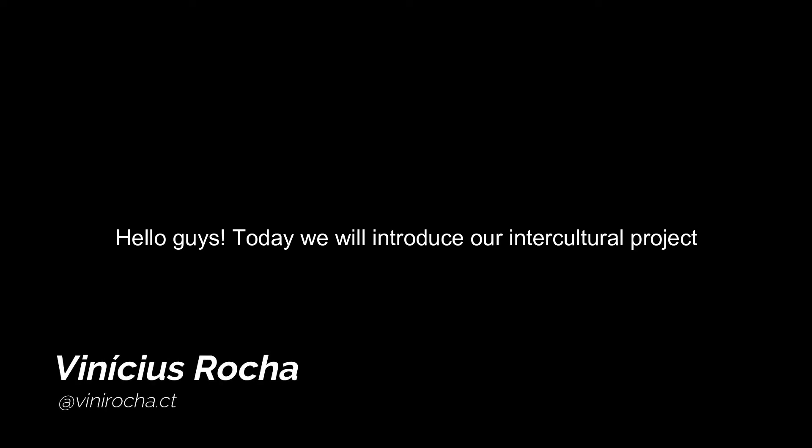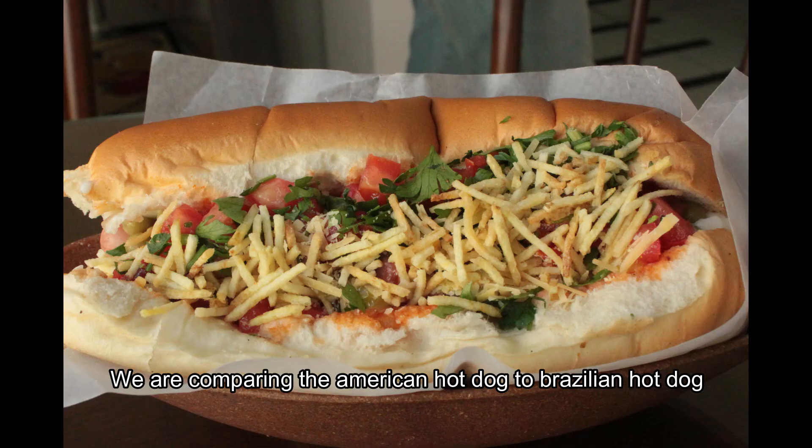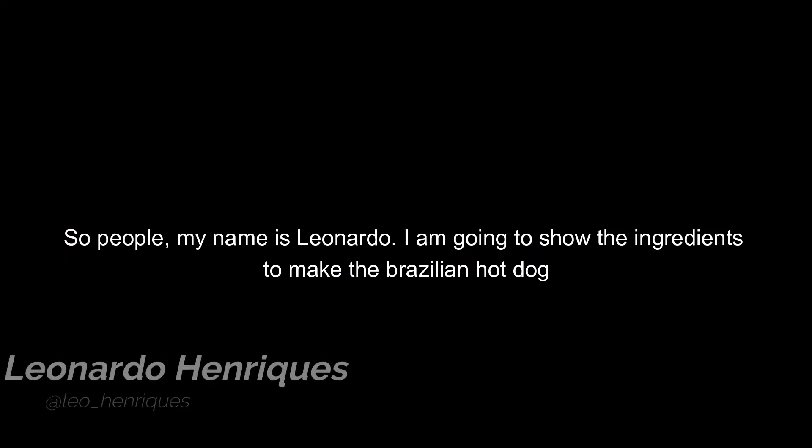Hello guys! Today we will introduce our intercultural project. We are comparing the American hot dog to the Brazilian hot dog. So people, my name is Leonard.